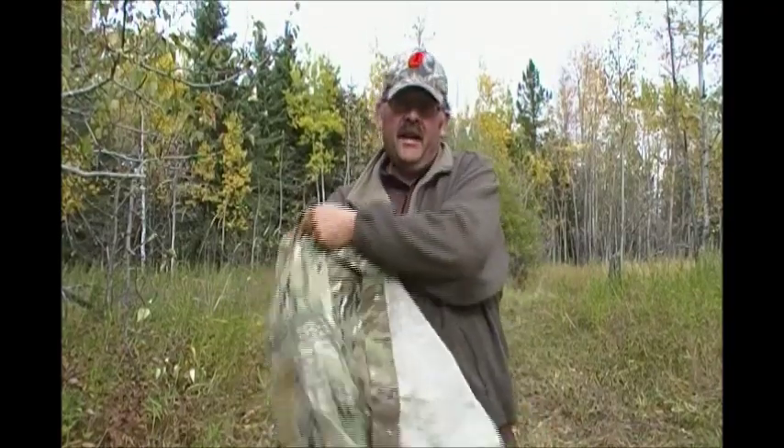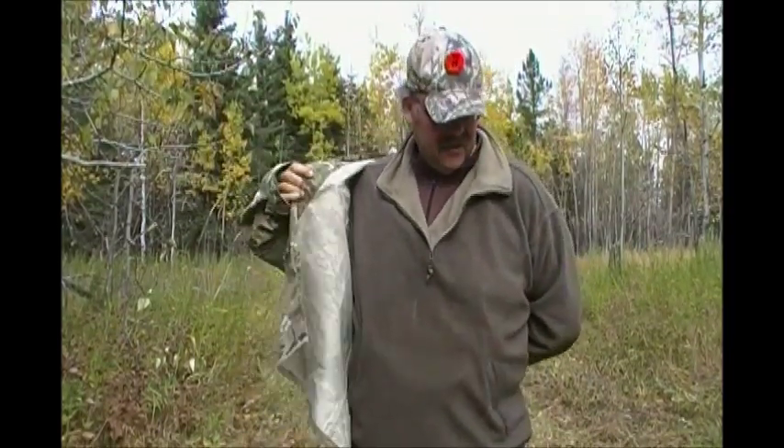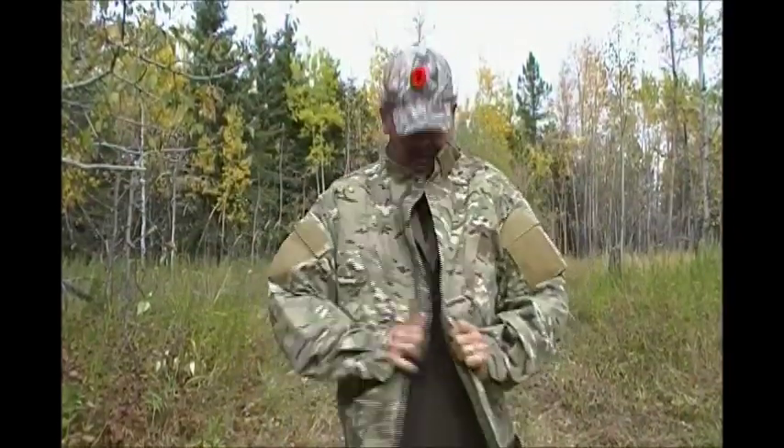Hey guys, Glockster42 here. We're out in the boonies doing some hunting. I picked up this multi-cam — the only time I ever wear camo is when I'm out in the boonies hunting.